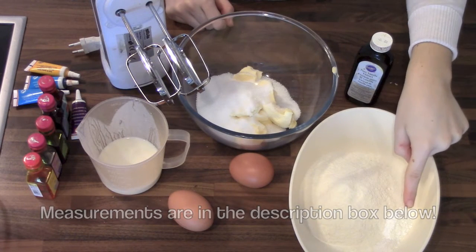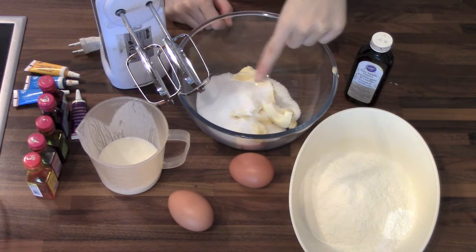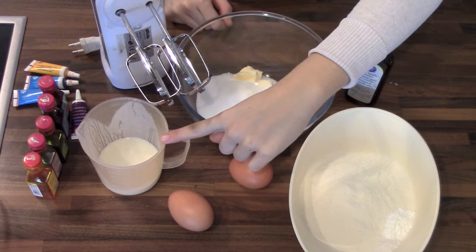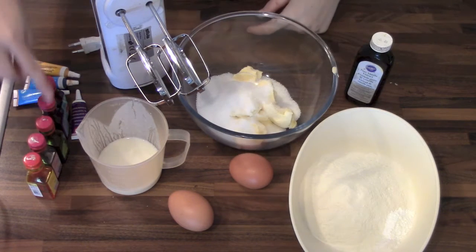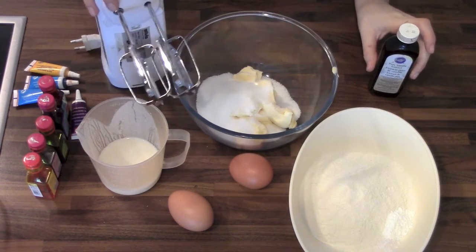So you're going to need flour, baking powder, baking soda and salt, butter and sugar, eggs, buttermilk or regular milk, some food coloring dye, vanilla extract, and an electric beater.